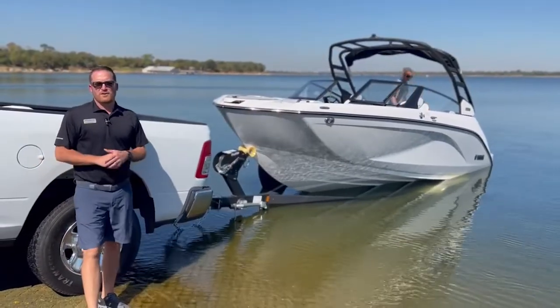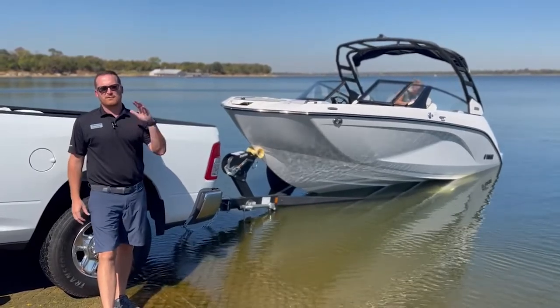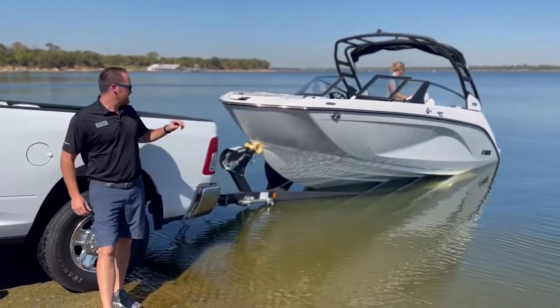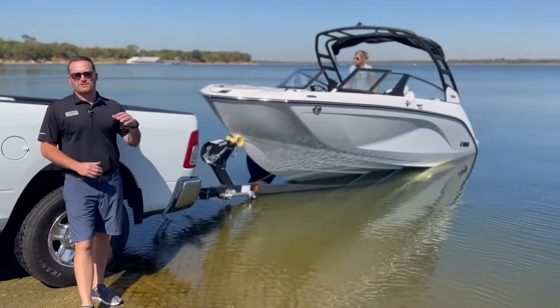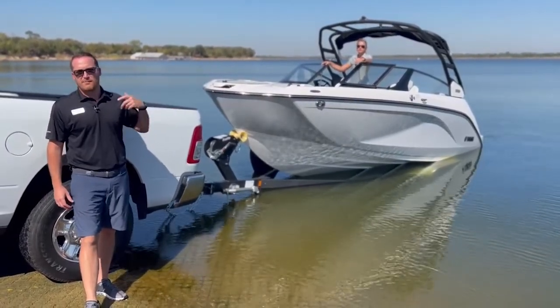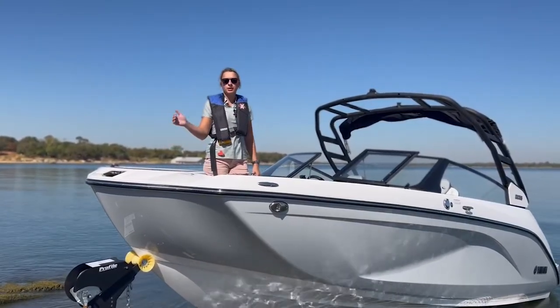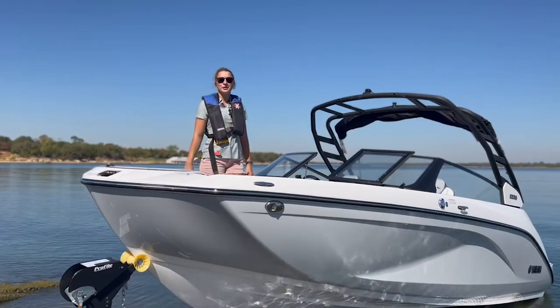A good rule of thumb when you're launching the boat — depending on the boat ramp, lake levels will fluctuate — but typically you want to have your fender wells just underneath the water line when launching the boat. That's just going to allow the boat to come off nice and smooth. Now that Trav has us unhooked from the trailer, we're going to back off the trailer and go have some fun on the water.